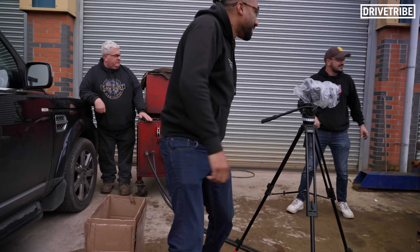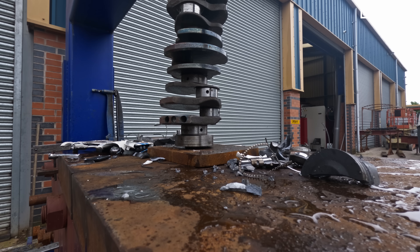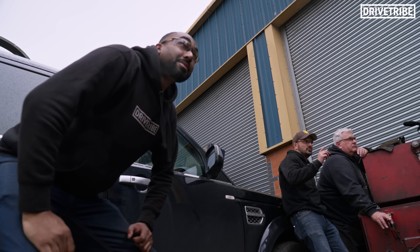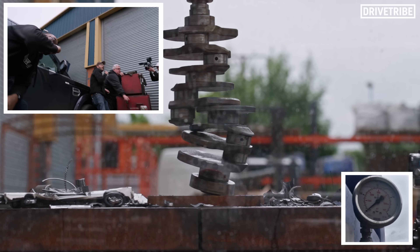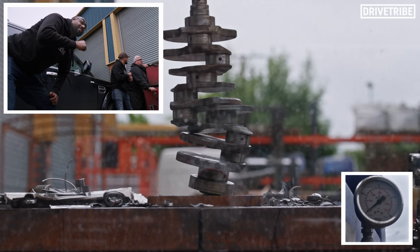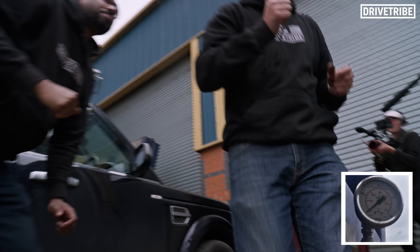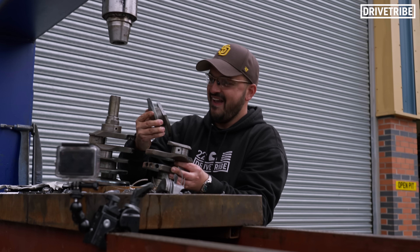I think you need a bit of distance. I think I'm going to go out here. I'll stand beside you. You stand in front of me. Are you ready? Three, two, one, go. Oh my God. Wow. That actually didn't take a lot. That did go quick, didn't it? Shall we go round two? Holy moly. It's a paperweight now. Look at that — it's a Bluetooth crank now.